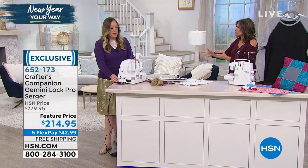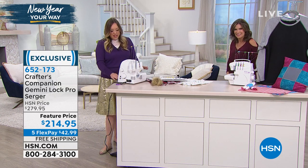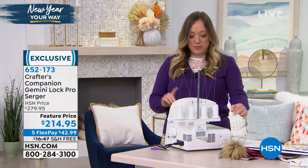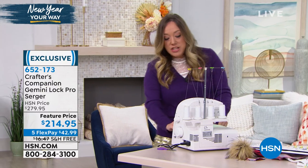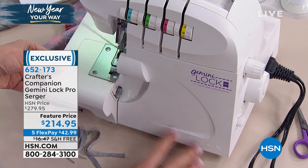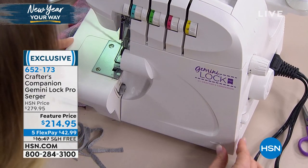It looks complicated, but it actually couldn't be easier. It looks like a funny looking sewing machine. I'm going to give you a little tour of it, and then I'm going to show you what you get with it. This is the Gemini Lock by Crafter's Companion, a name we trust in crafts and in sewing.